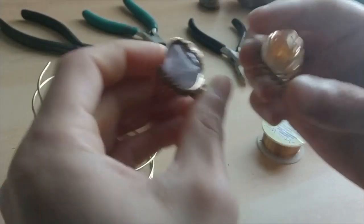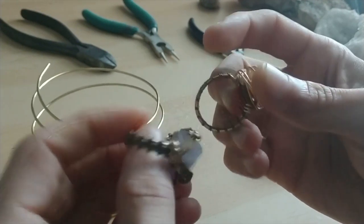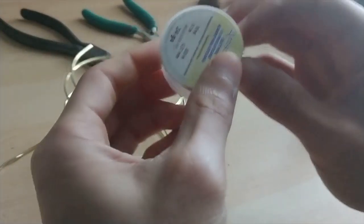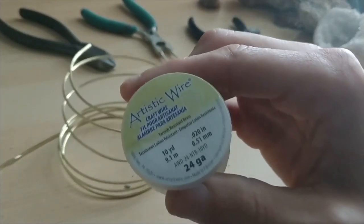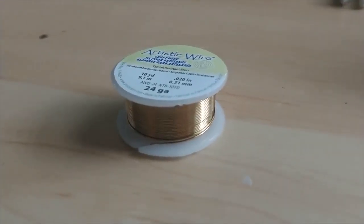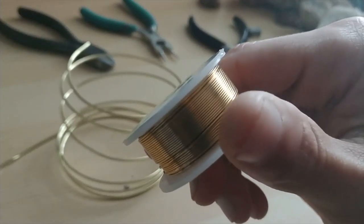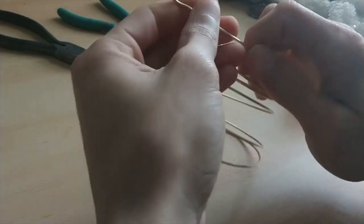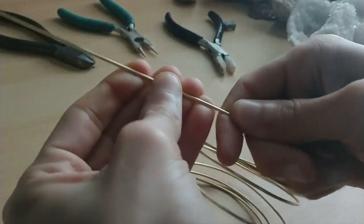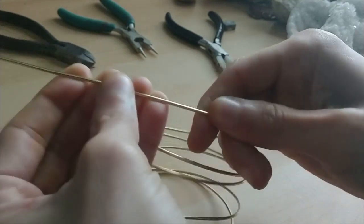I've made a ring like this before. I'm going to have a couple of them off to the side so that way I have them as inspiration for the one that I'm making now. My friend specifically wanted me to use a tarnish resistant wire. So right here I have an artistic wire that is a 24 gauge brass. I'm going to use this as the outer layer of my ring. And the inside of this ring or the bare meat is going to come from this 16 gauge brass wire, which is also tarnish resistant.